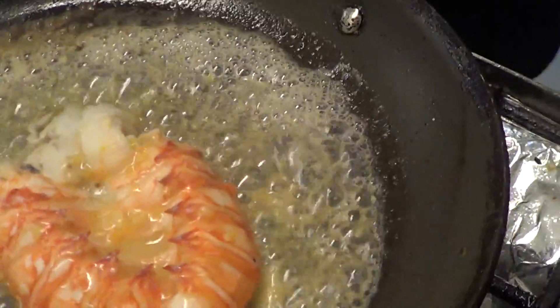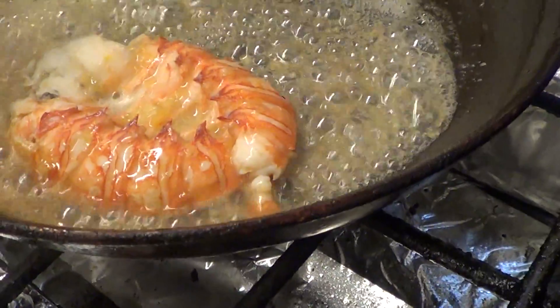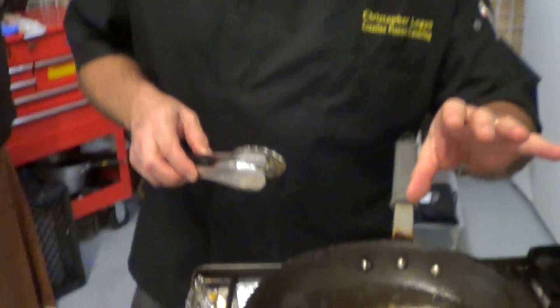The good thing about a hot pan and butter — when butter caramelizes, you get that browning. That is called, in a French restaurant, burnt butter. You would pay five dollars extra for it. You could do it at home. It's wonderful.